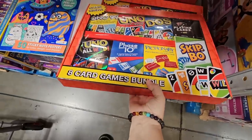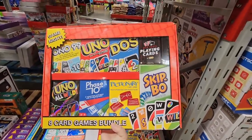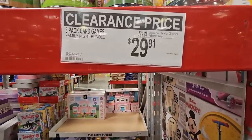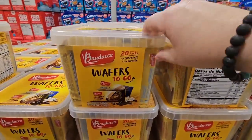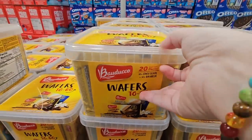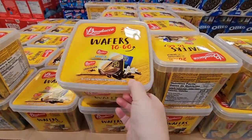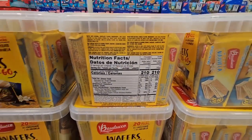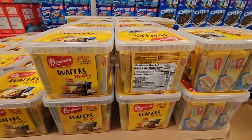If you're looking for a game bundle, I love UNO — our whole family loves them. Here are some different card games, easy for traveling at $29.91. The wafers to go — we purchased these last year — are a 20-piece set with half vanilla and half chocolate. They're really tasty and great value.